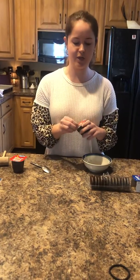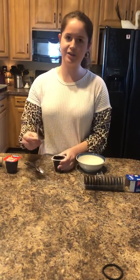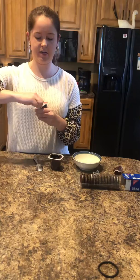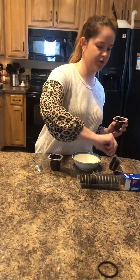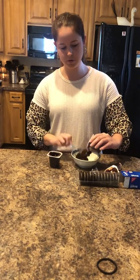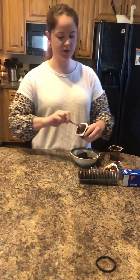Hey friends, to end our week of construction theme, I'm going to make a special snack — dirt pudding! It only has three ingredients. We have our chocolate pudding; I got the sugar-free one. I got this one instead of the box kind because it's a lot easier. You just open both containers right up and spoon it right into your little container or bowl. I'm just doing two, but you can do however many you want.